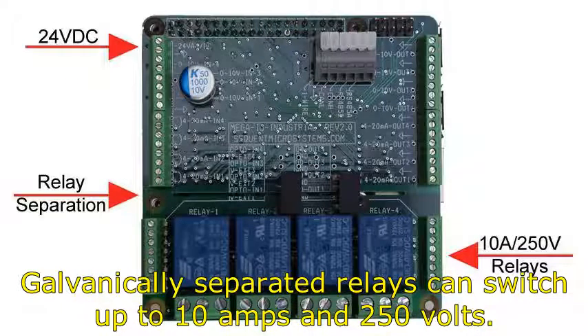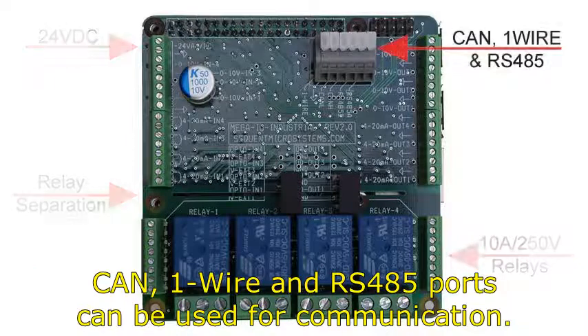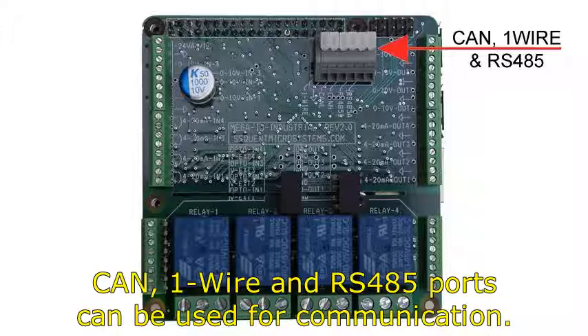Galvanically separated relays can switch up to 10 amps and 250 volts. CAN, 1-wire, and RS-485 ports can be used for communication.